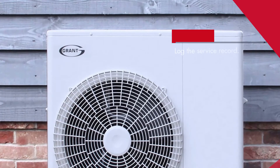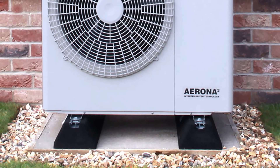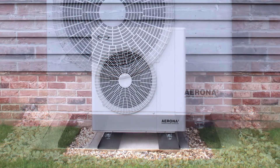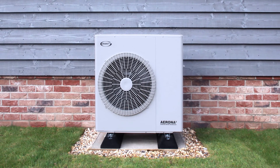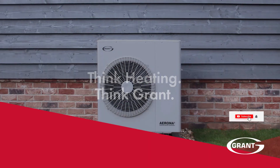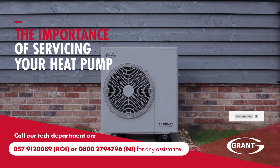By having a full and thorough service of your Grant Arona 3 air source heat pump completed annually, this will ensure the safe and efficient operation of your Grant appliance as well as prolong its lifespan for many years to come. If you have any queries on this video, please contact us on the details on screen, and thanks for watching.